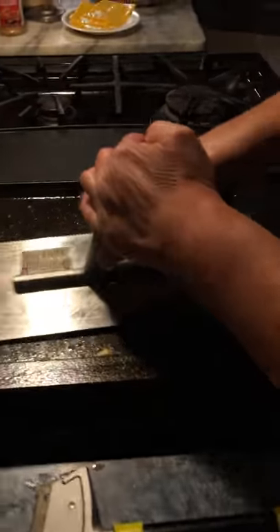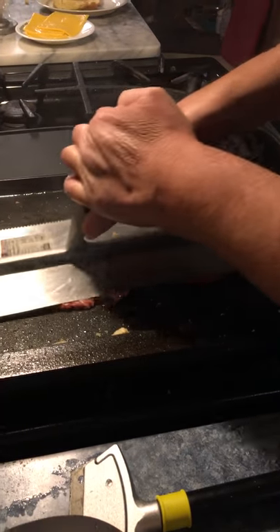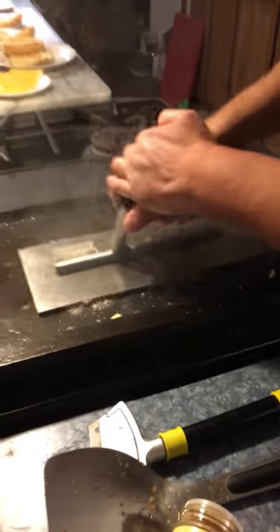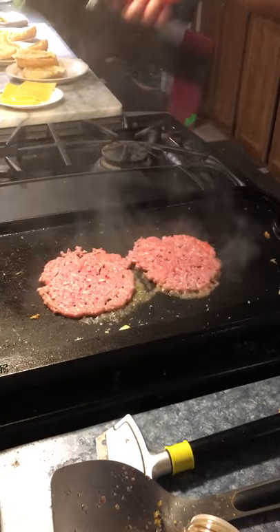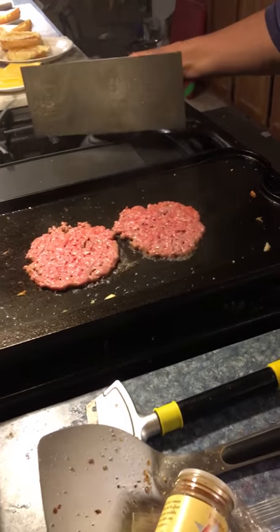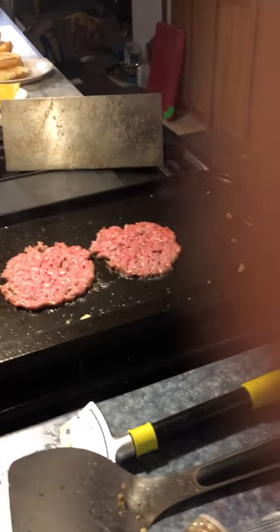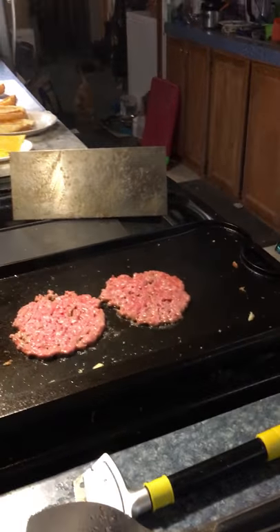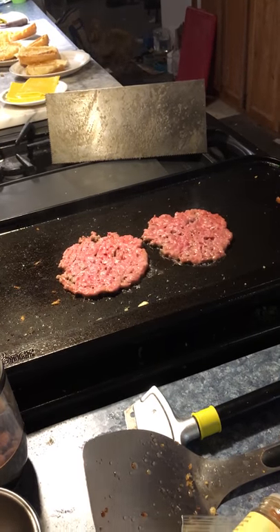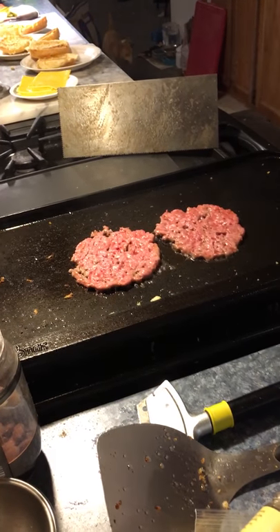See how it's starting to smoke — that's telling me it's getting close. So there are your balls, and then this is what you do with your trowel: you just want to mash those suckers right into that grill. Like that — that's the way they're supposed to look. They don't take very long to cook. I just do two at a time because I can barely handle two at a time.